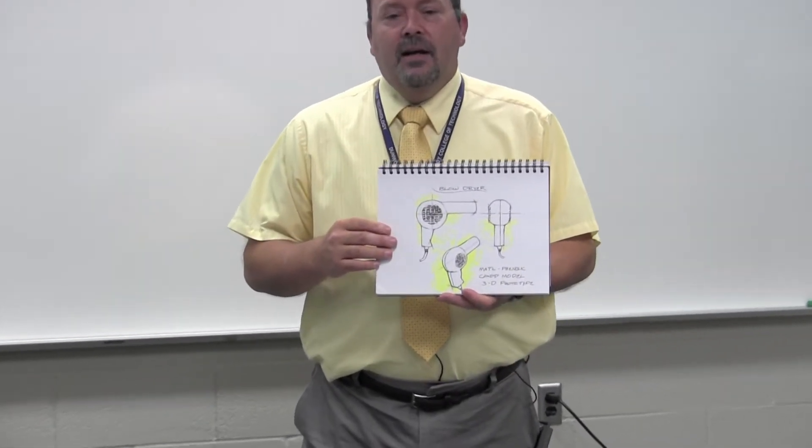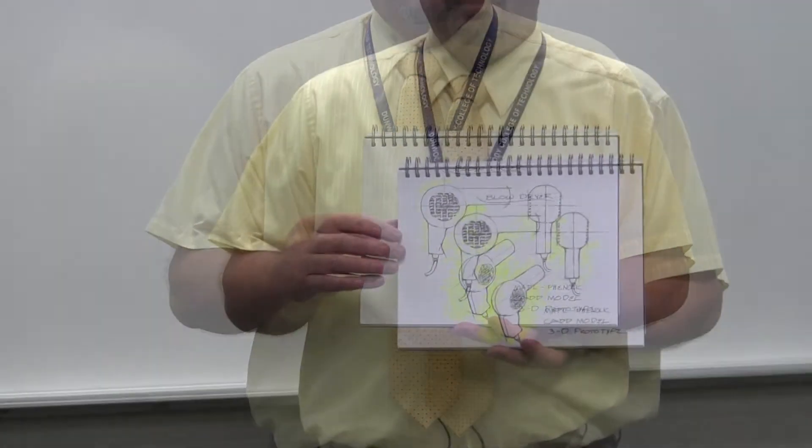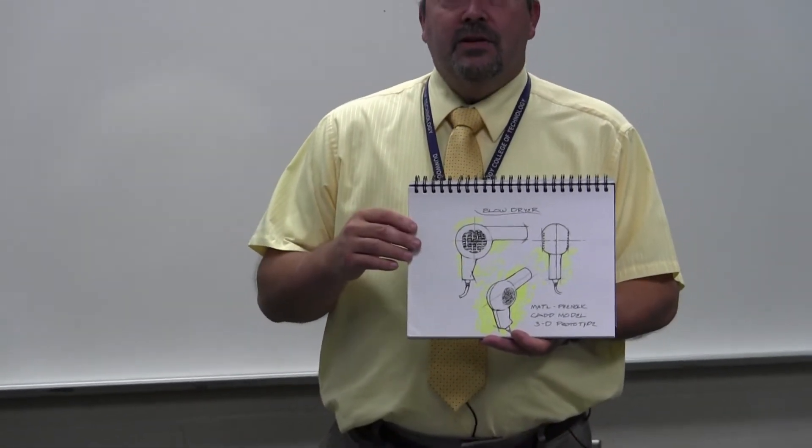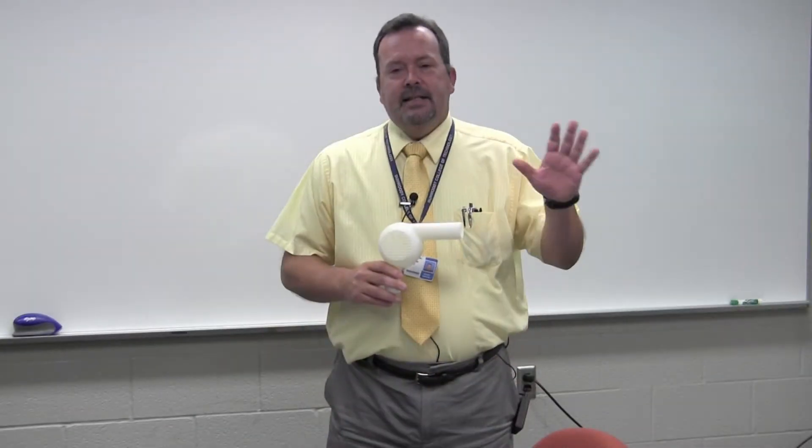In this lab we have the capability to do 3D printing. So what we're going to look at today is the process. This is a sketch of a hair dryer, and this is kind of the initial way a part gets created. Then you bring it into a CAD system and you design it and build it in cyberspace. I can download that file from the computer, put it in our 3D printers, and come up with a final product like this.